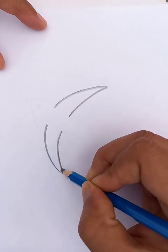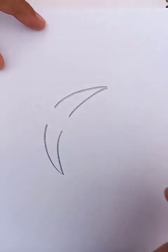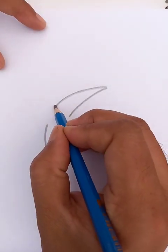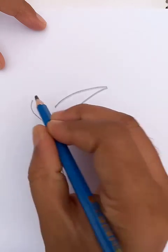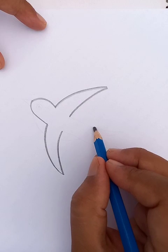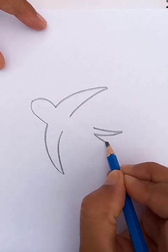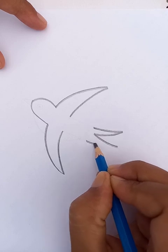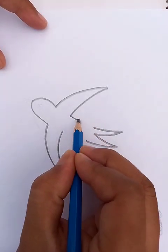We draw a line like this, we leave few empty place in the middle, then we connect with another line like this. And we can draw a letter alphabet M like this and connect these two lines.